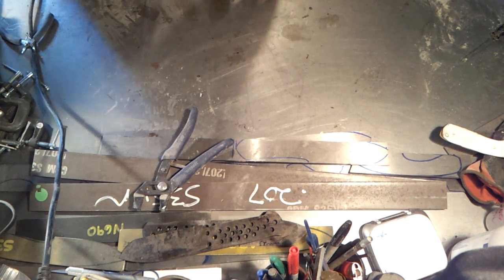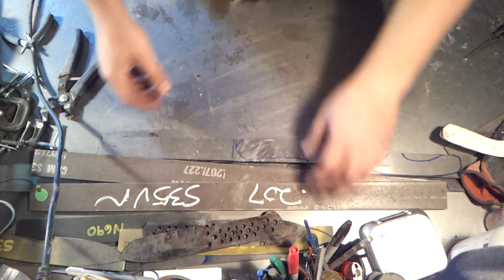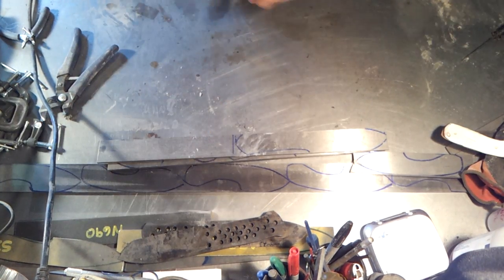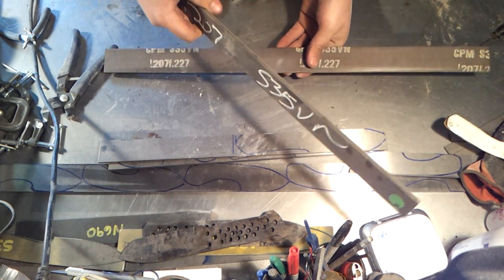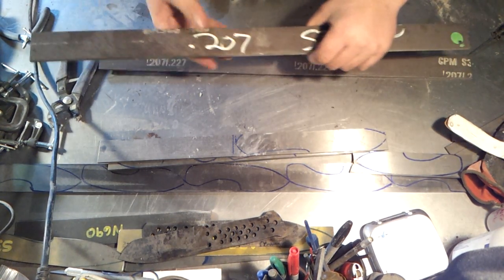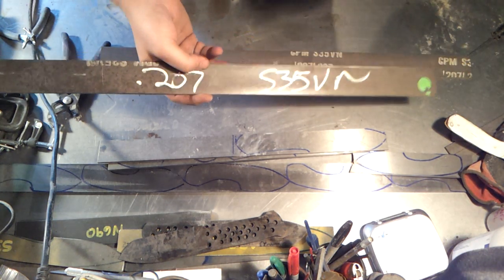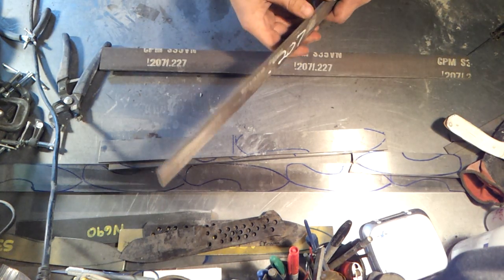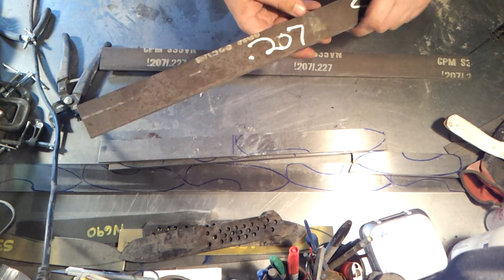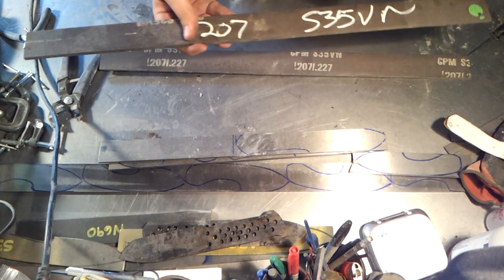Just a quick update: I got my steel in — 48 inches of S35VN. This is actually quite a bit thicker at 0.207 inches. As you may know, 3/16 is about 0.187 inches, so this is not quite a quarter inch (0.25) but a little thicker than 3/16.